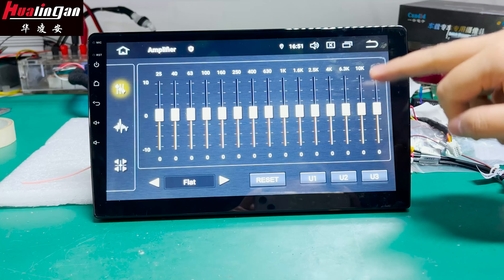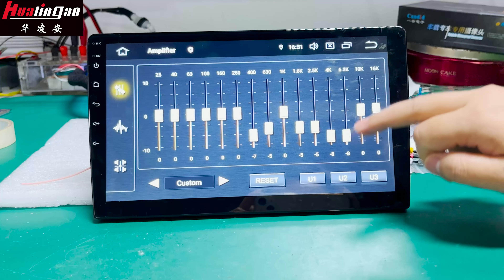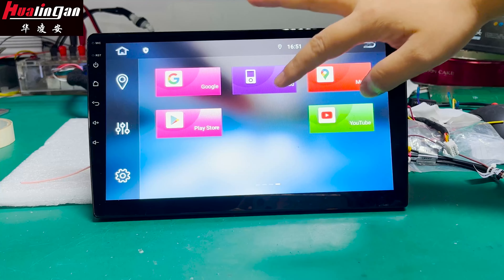You can adjust the settings for music and videos, including different voice effects. If you like this product, I would be happy to send you more information and pricing. Thank you.